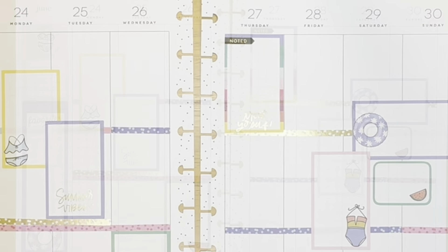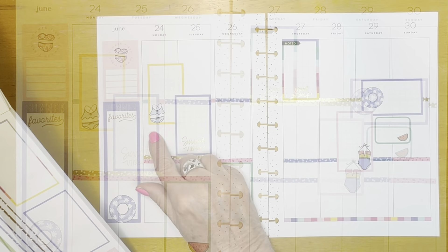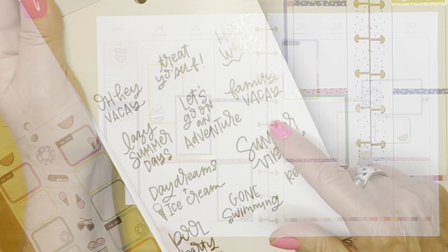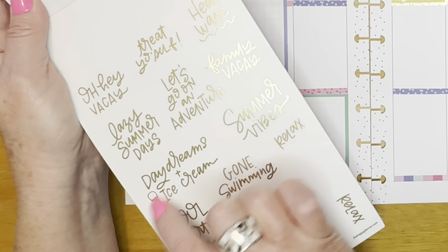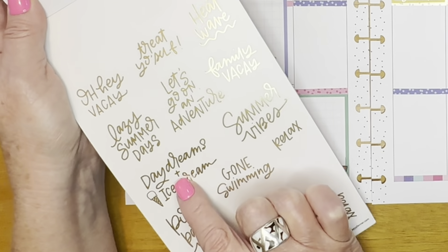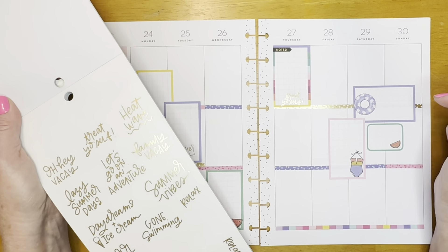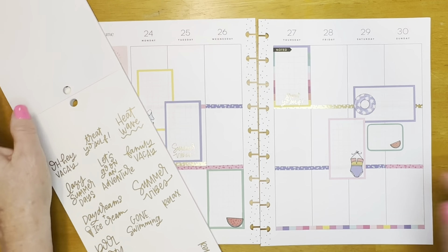Let me adjust that a little bit if I can. I do a lot of adjusting because it looks like it's going down straight until I let go of it, and then I see it's not. I'm liking the way this looks. I think we need something little to go here. 'Summer vibes,' 'family vacay' — I don't have a family vacation — 'daydreams and ice cream,' I like that. That might be cute to put across the weekend. There's an ice cream cone in here. Let's do that.